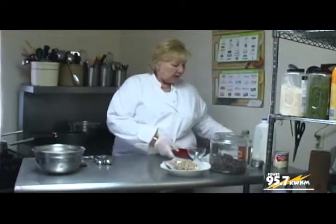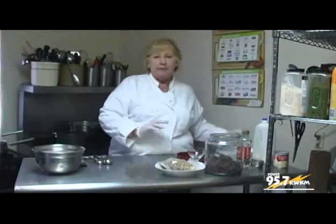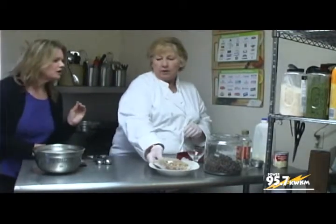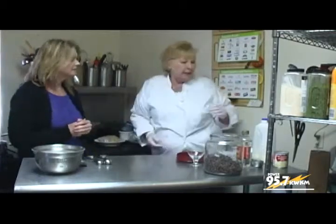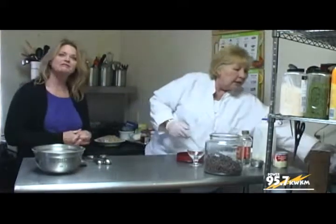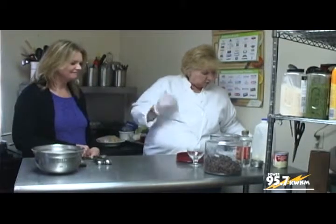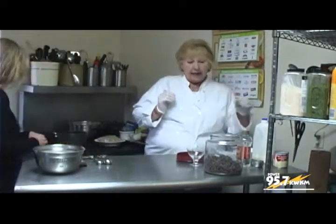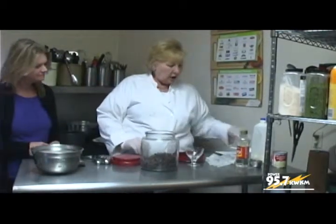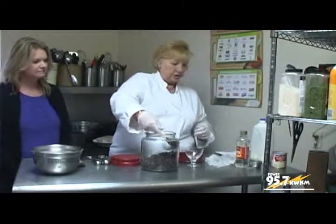Then you're going to drop in a semi-sweet chocolate chip. Anytime you're working with chocolate, make sure it has a high cocoa content — it's clearly written on the back. We want to add 6 ounces of chocolate chips — at home you'll probably want to do about a third cup. I use a scale to measure. So 6 ounces is what we're going for.